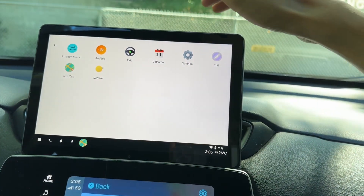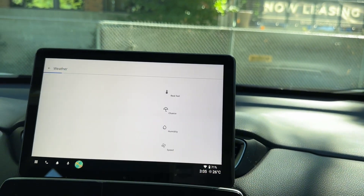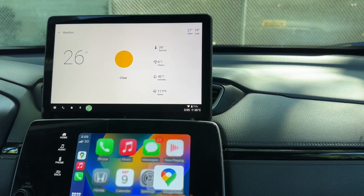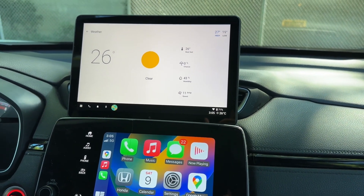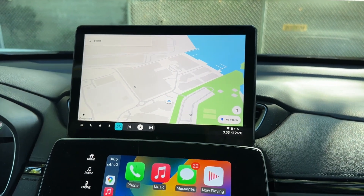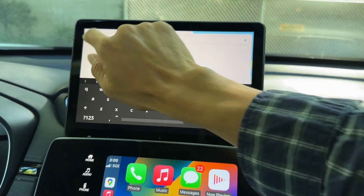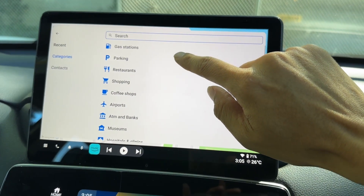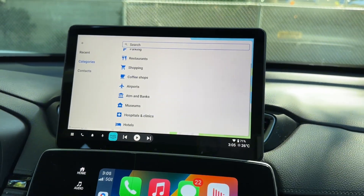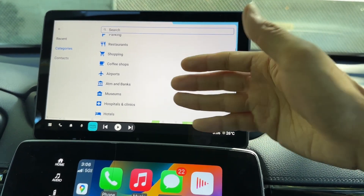There are lots of customization options — let me show you the calendar, which is empty here, and the weather, which looks pretty nice. When driving, you can have contacts, and categories like gas stations, parking, restaurants, shopping, coffee shops, airports, and banks — just like Google Maps. I'd prefer using Google Maps, but you'd need to connect via your phone for Android Auto on this tablet.